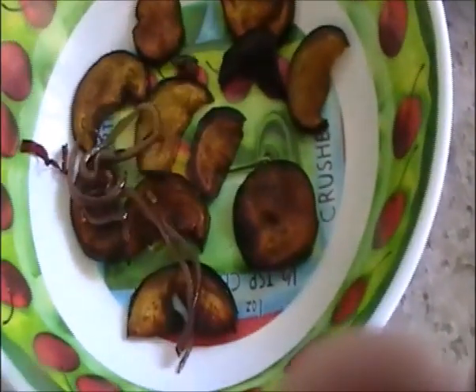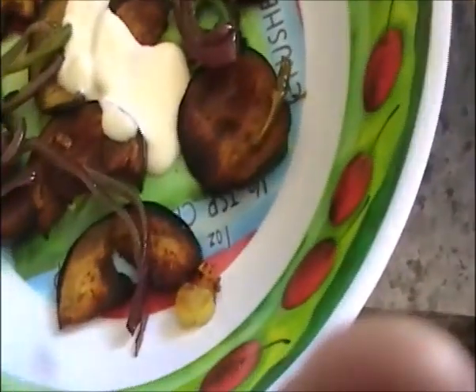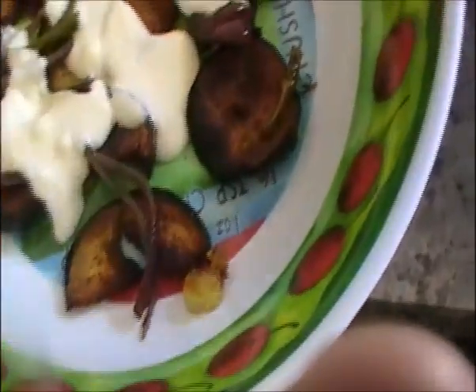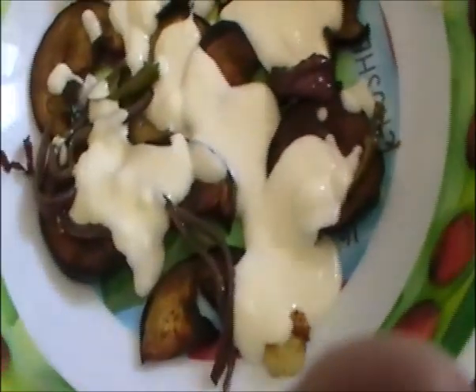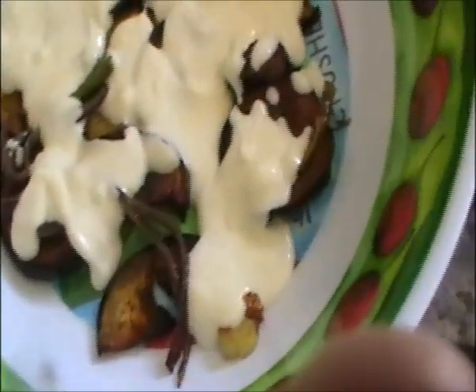Now make layers of the fried brinjal — sprinkle a little fried onion and sliced green chili on top, then put the yogurt. This yogurt is slightly salted, and the salt and masala from the brinjal will come up into the yogurt as well.